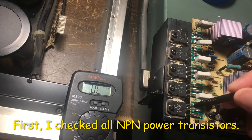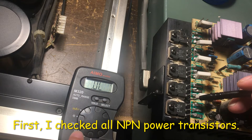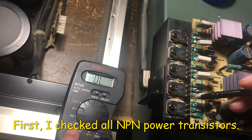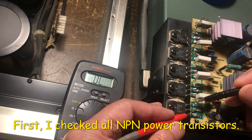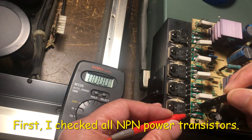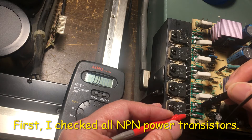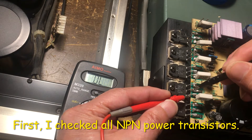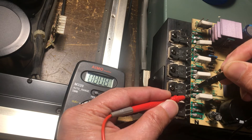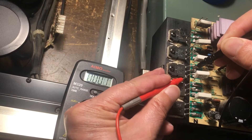To check the transistor — the power transistor — we can use a multimeter and use this dial here to check. So we go like this, B and C, and I can see the number's zero. That means it's a short circuit here. This one here, B, C — this one becomes zero too. Short circuit on this one.